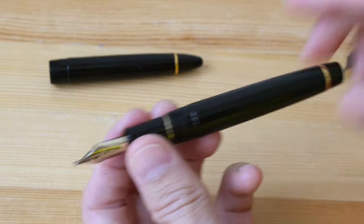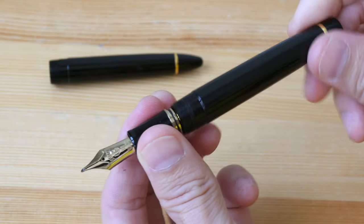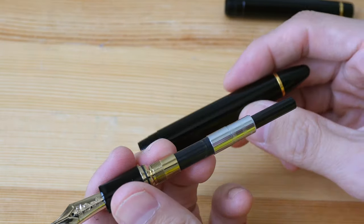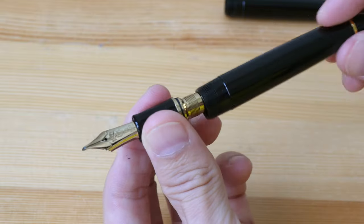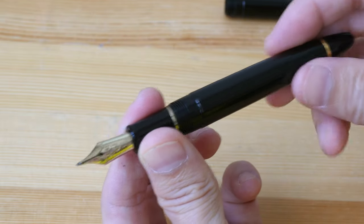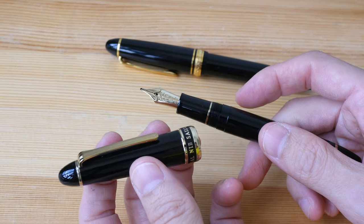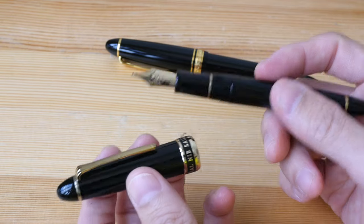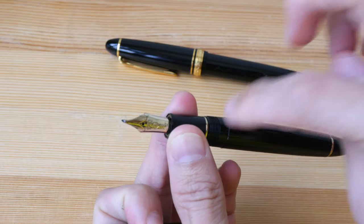There's no way for me to screw the new design into those Sailor bodies. Sailor sells these bodies in a lot of different colors, so if you have other colors it may be quite fun to swap the sections occasionally — but with the new design you won't be able to do that. Those are the main differences between pens made from 2018 onwards versus the older pens: the cap ring, the design on the nib, and the interior.